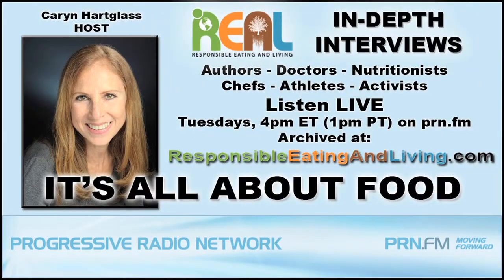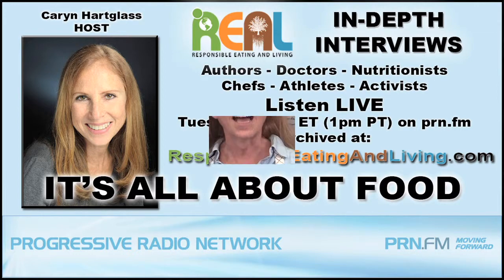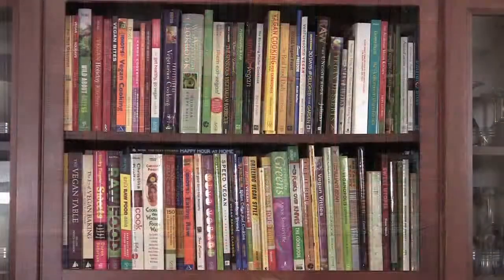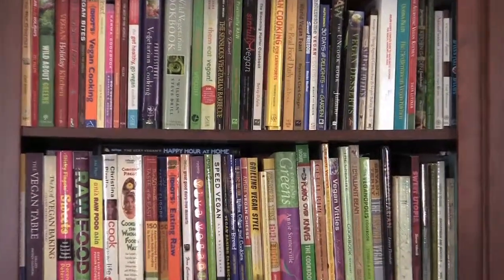I have my It's All About Food radio show where I've interviewed so many vegan chefs, doctors, nutritionists, and athletes. This is another great way for me to feature their work. As you can see, I have so many different vegan cookbooks here from some of my favorite people, and I hope to get some of them on our Swingin' Gourmet food show right here.